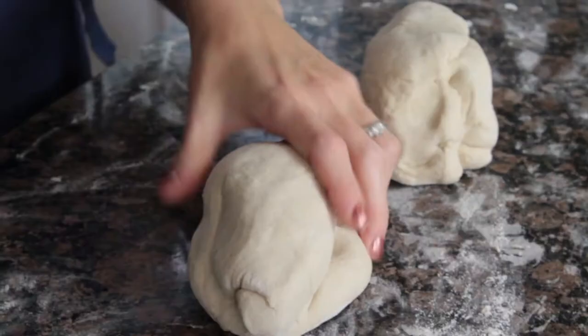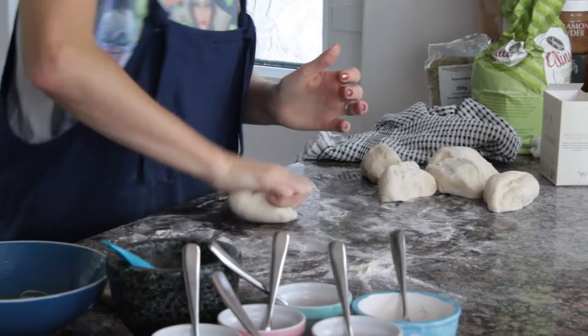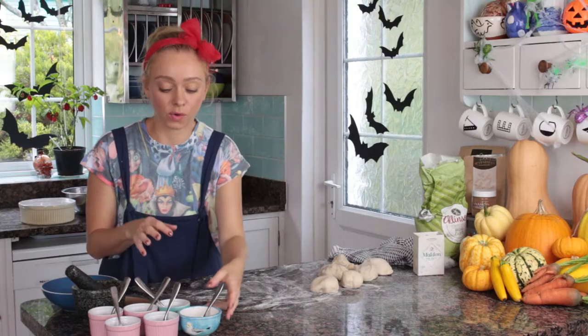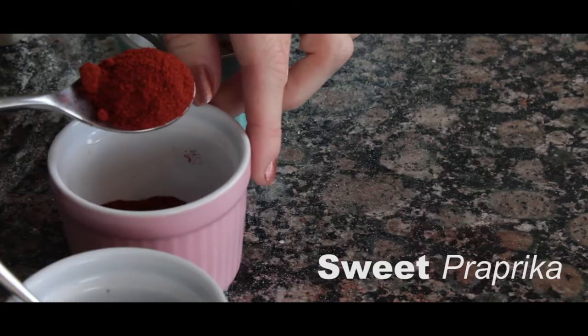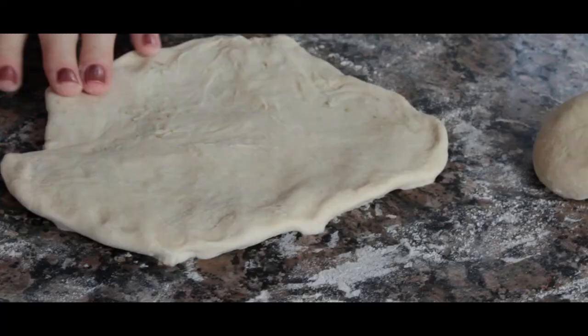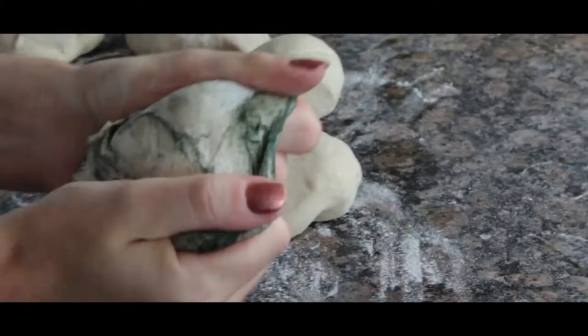Cut the dough roughly into six pieces, give each a quick knead, and then shape into a perfect ball. I've got two plain ones here, and I'm going to add some color to the last ones. The colors available are matcha green tea powder, tomato powder, sweet paprika, spirulina, turmeric, and beetroot powder. You only want a really small amount — rub it in, fold the dough over, and knead together. You can see straight away how it marbles through.